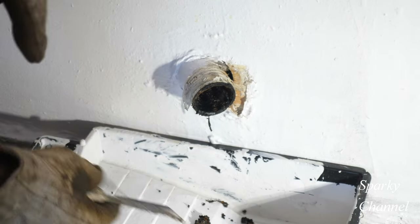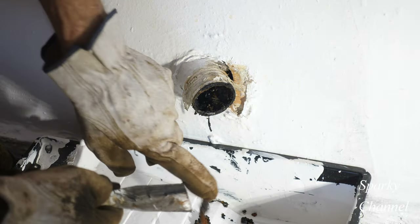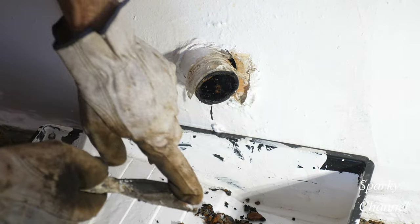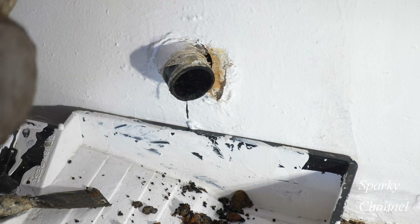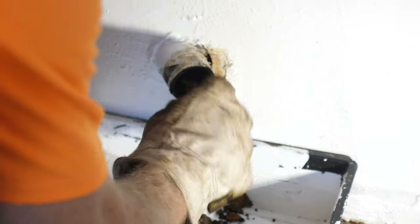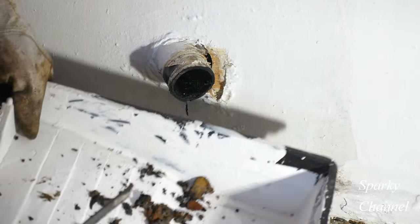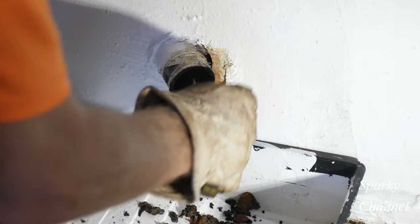When you have low drains like this, a paint tray actually works pretty well sometimes. Look at that — a lot of crud in there. I think we're ready for the snake. I think it's always a good idea to start with just manually cleaning out the drain as much as possible on these old houses. Look at all that crud — that's going to affect your water flow.